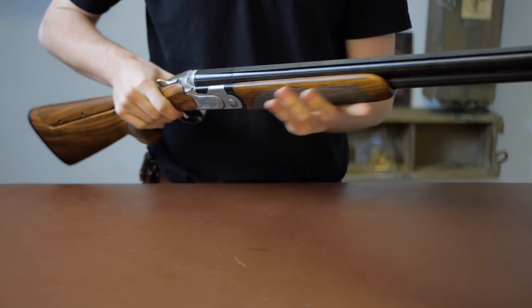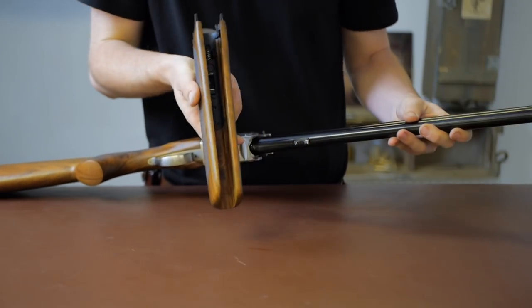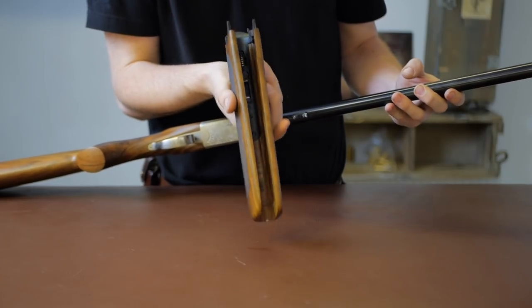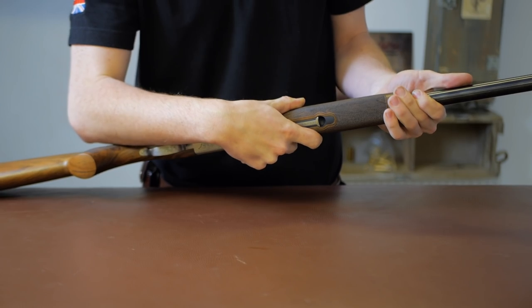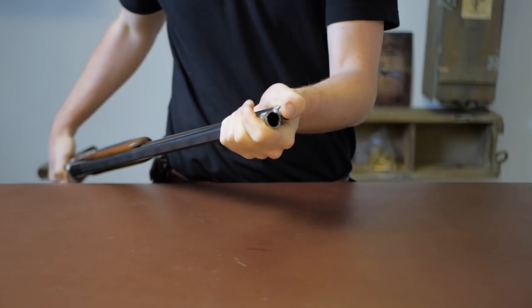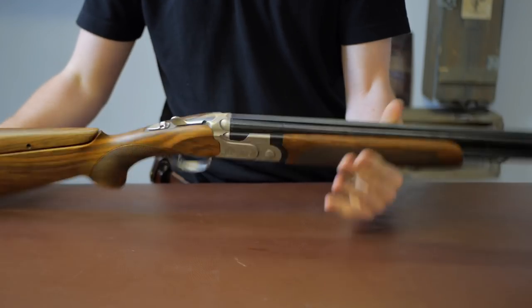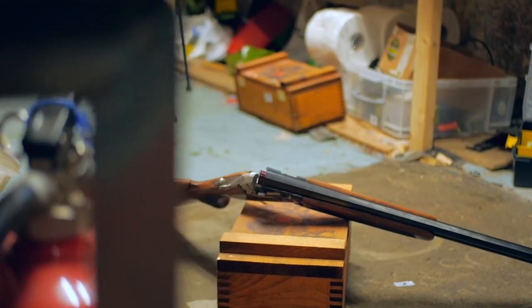The forend is a semi-rounded forend with laser cut checkering. It also has the standard 690 perpetual hard-opening system — essentially a spring-loaded detent — so this gun will always feel quite tight. The rib is tapered and goes down to a single white bead sight. The gun comes cased with a full set of five chokes and is backbored with elongated forcing cones, as all 690s are.